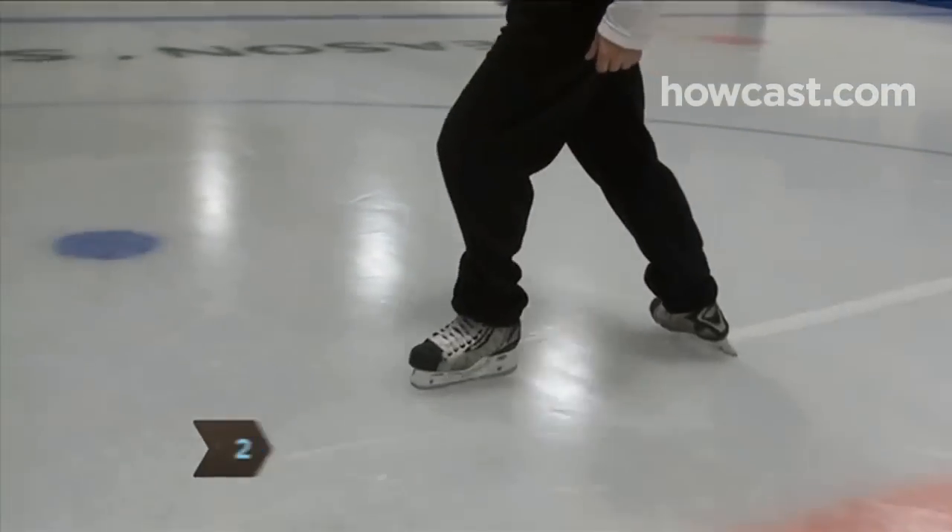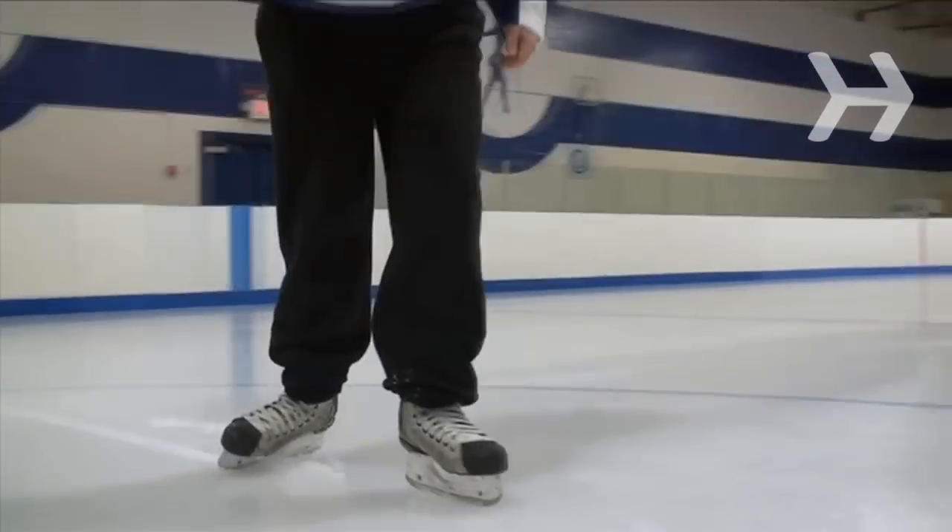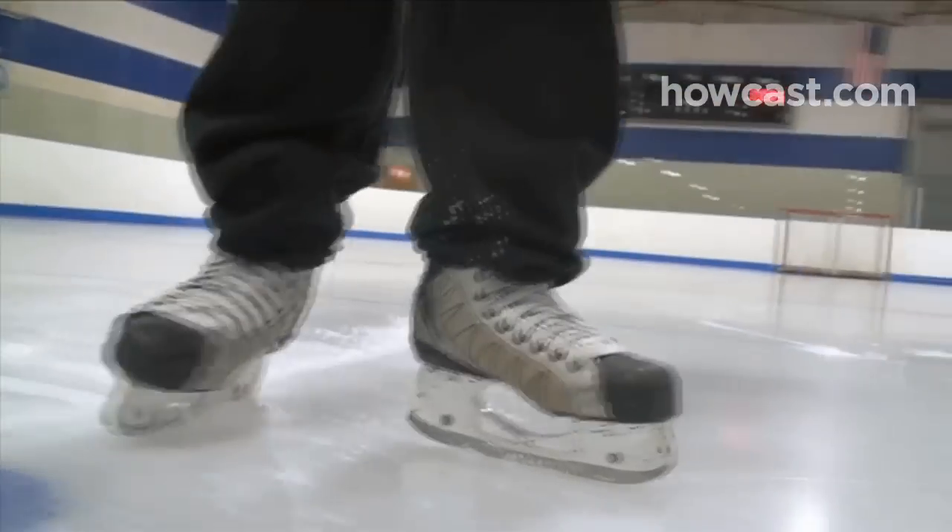Step 2. Practice stopping techniques while standing still. Drag one foot behind the other at a 45-degree angle and shift your weight to the back skate to stop.